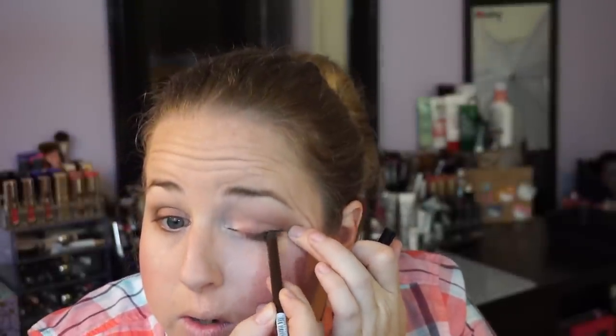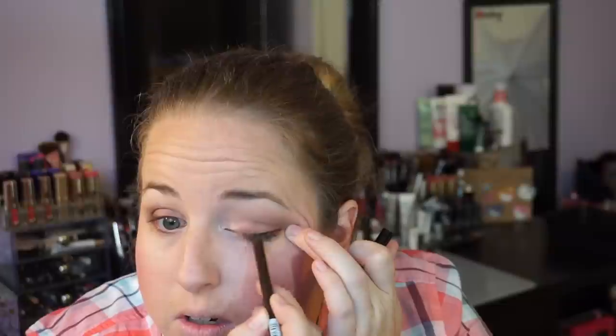Okay, so now I'm just going to slap on some eyeliner really quick. I know you're not supposed to pull it — you don't have to let me know down below — but it's one of those things where I blink too much if I don't hold it, and then I mess it up and it messes up the eye look.